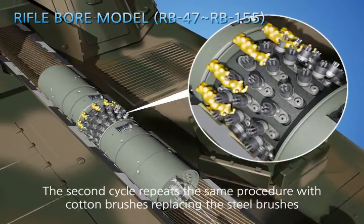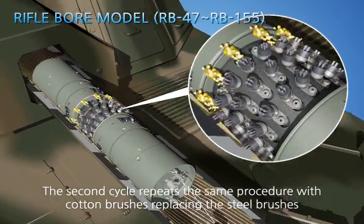The second cycle repeats the same procedure with cotton brushes replacing the steel brushes.